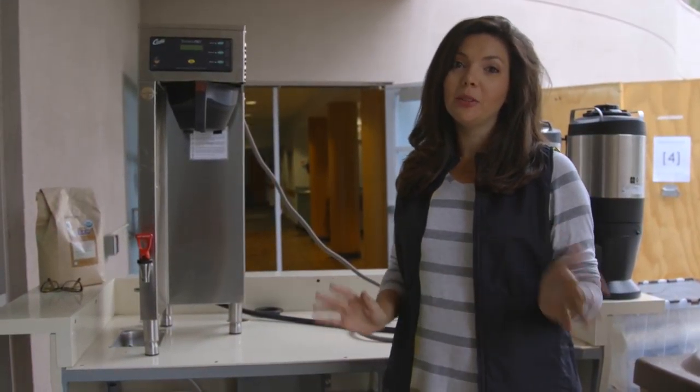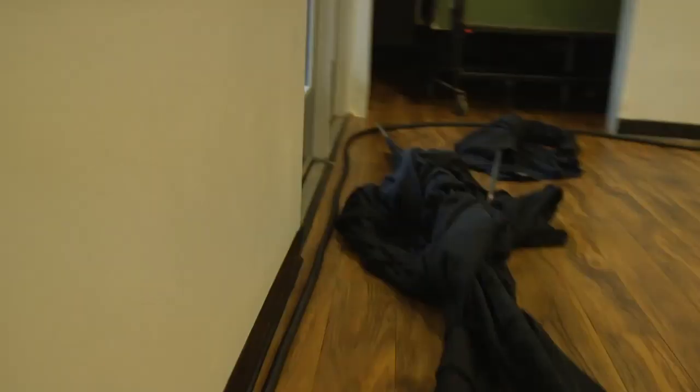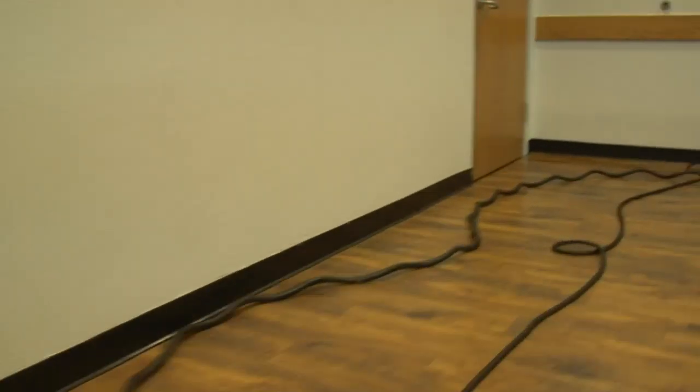So first, just like with the old capsule, the first thing you want to do is run the power cord. We're going to show you at the end a special trick for winding it, but run power first.